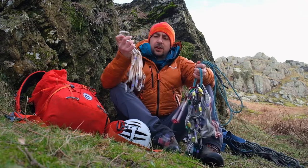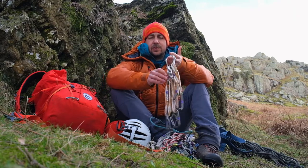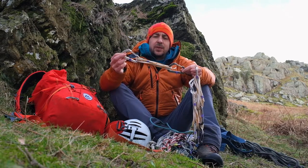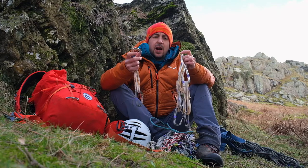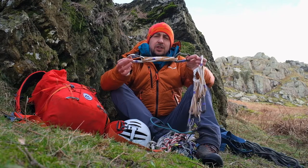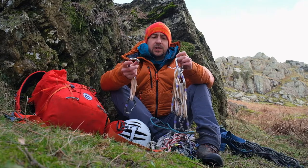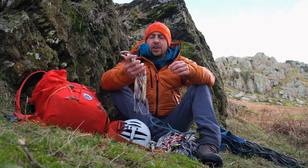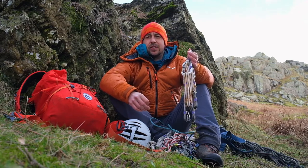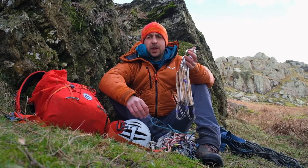In no particular order, I've got four quickdraws — I've made these myself. Each one has two wire gates and a 60 centimetre Dyneema sling connecting them. That enables me to protect any little pitches I might want to lead, and also gives me the option of using the shorter slings around spikes if I need to. I don't think any more than four is necessary — if you're placing more than four pieces of gear on a pitch, you're probably on hard technical terrain and getting into rock climbing rather than mountaineering.